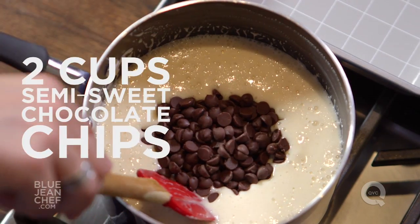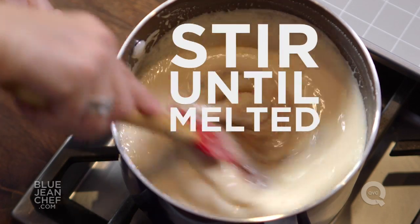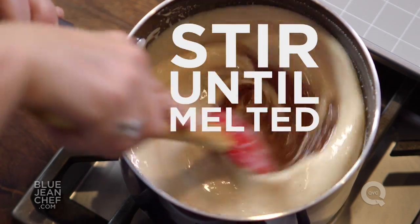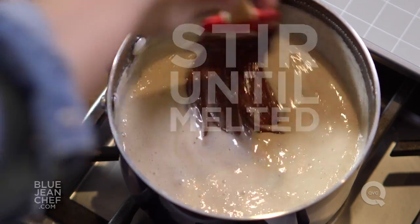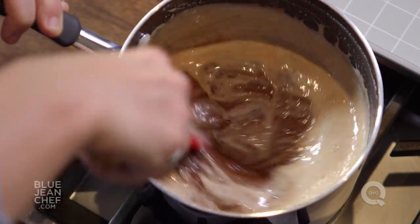Stir this in until it's all evenly melted. Then we're going to transfer it to a cake pan that's been buttered. I'm also lining it with a piece of silicone liner because that will make it really easy to get out of the pan at the end. It just takes a little bit of arm work to get everything incorporated and all that chocolate melted.